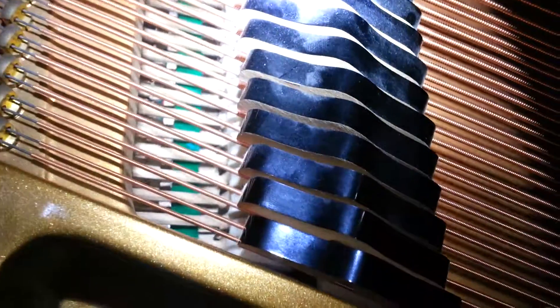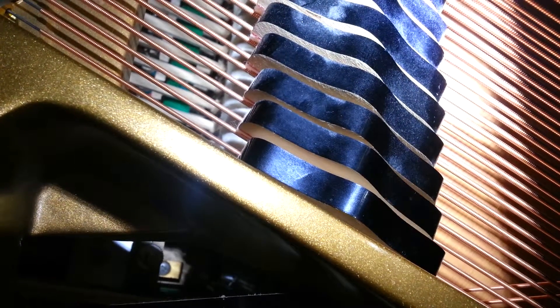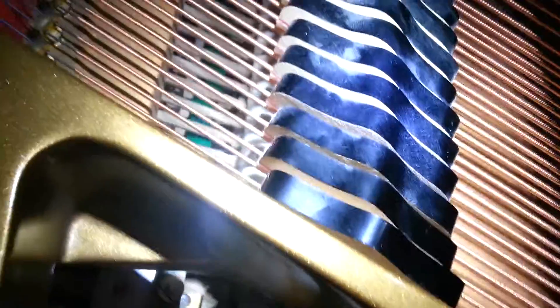On the other side — that one works, right? Okay, the other side is not lifting up. Now the bad one again — it's not going back down. I see. All right, there's the problem.